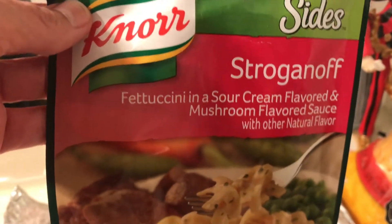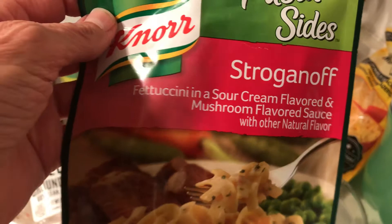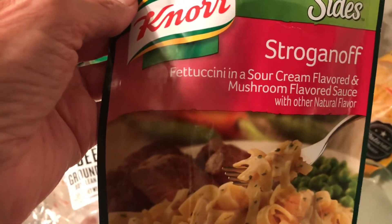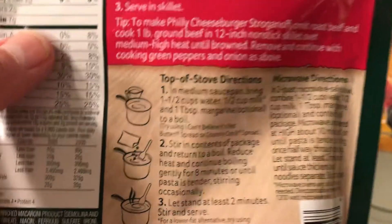I used this product and I didn't know they made a beef stroganoff version. You could also use sausage — that'd be good. But I love beef stroganoff so I thought I'd try one, and if I like it I'll buy more. I can already tell you I like it.